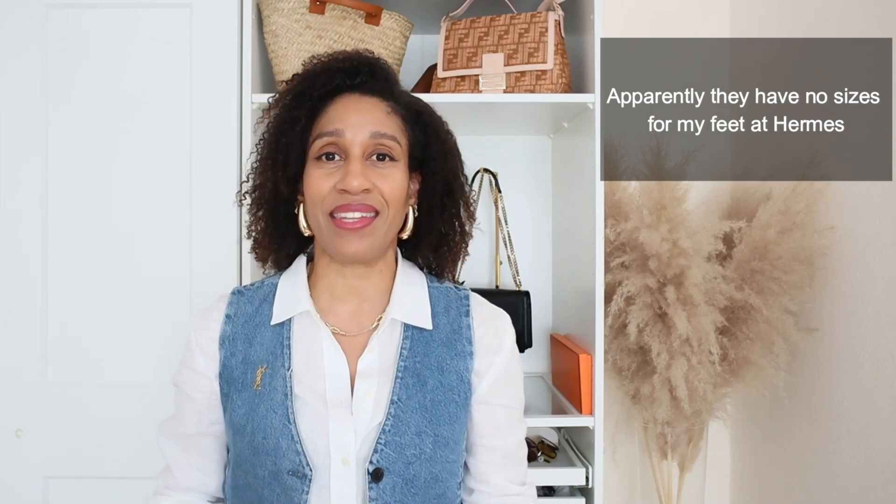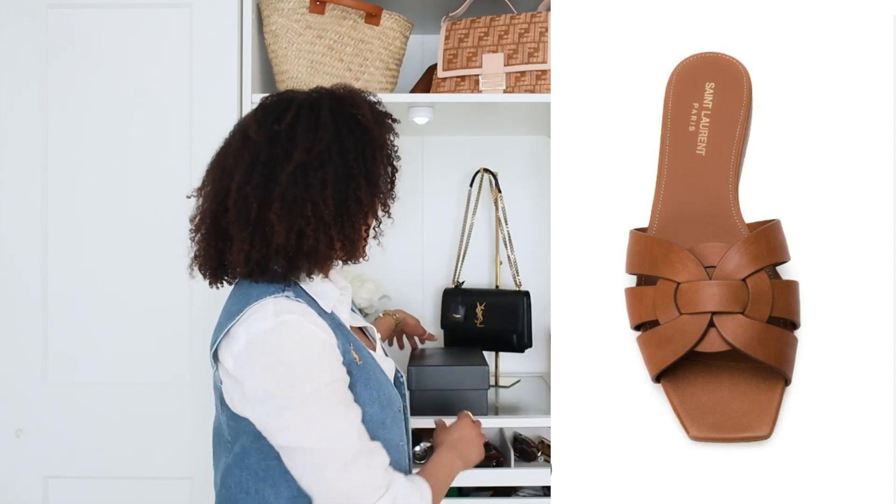So guys, this summer I decided that I want to have the Oran sandals from Hermes. Two weeks ago I went shopping and when I was at Hermes I tried my normal size which is the 39 and that was too small. The lady brought a size up, the 40, but she said that size was not good for me because my foot needed a certain distance from the edge. Size 41 was going to be too big and too wide, so I decided I'm not going to buy the Oran at all. So I ordered the Tribute Sandals from Saint Laurent and here they are.